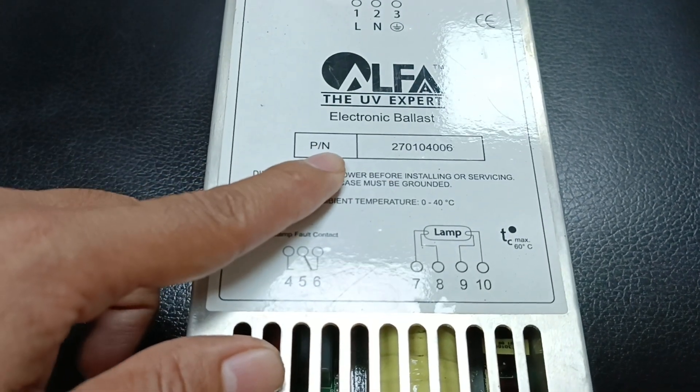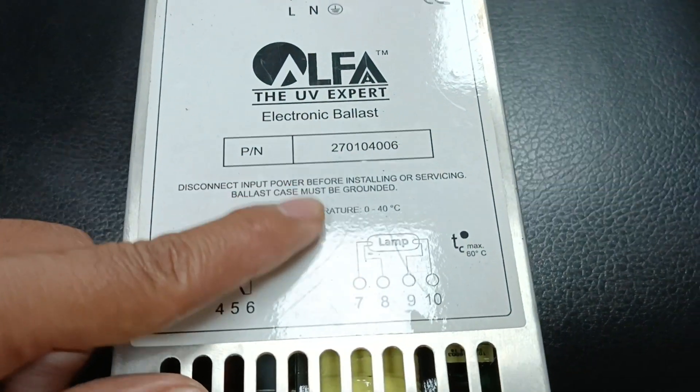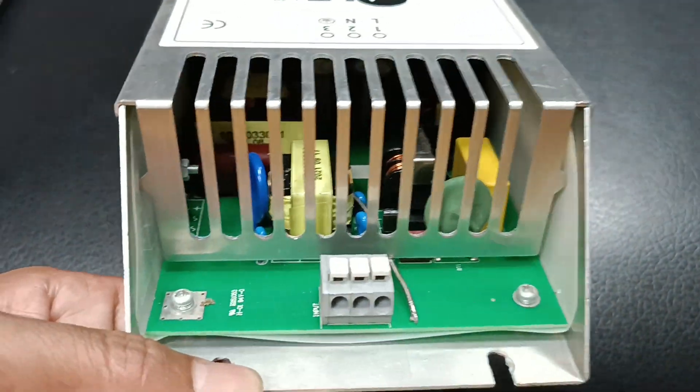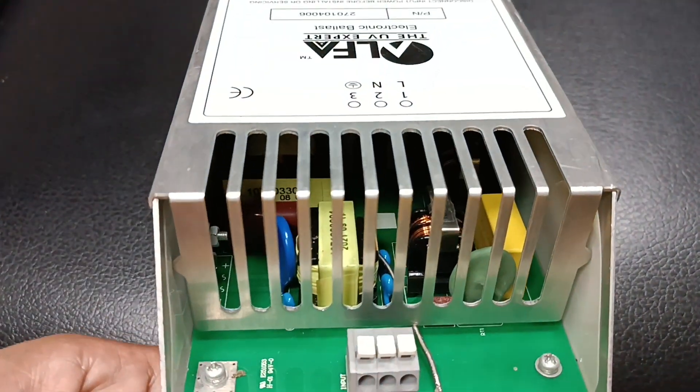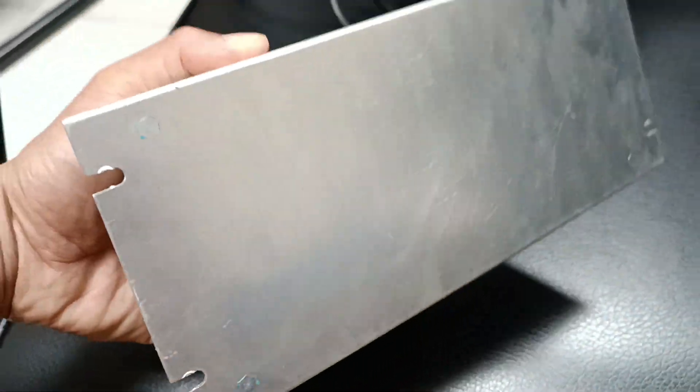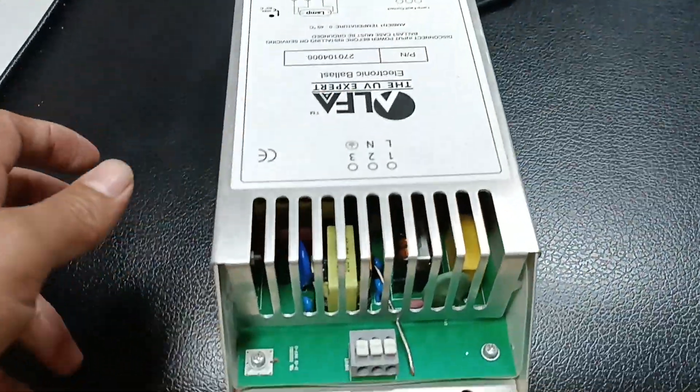I'll also cover the lamp situation, part number details, how to process this unit, its capacity, and how to connect it. I'll describe everything in detail. This is the front of this digital ballast.